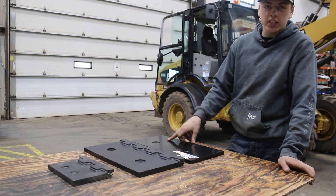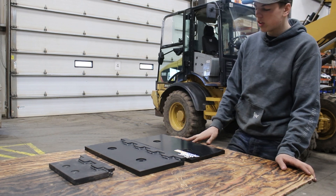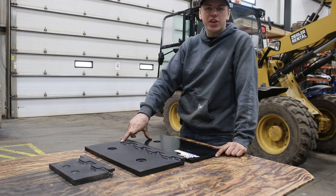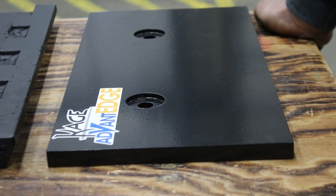Today we are going to be comparing our Advantage slots and our carbide life extender. Here we have a standard Advantage plate — these are both 18 inches. This one is made purely of Hardox 450 steel.